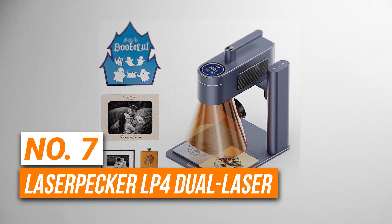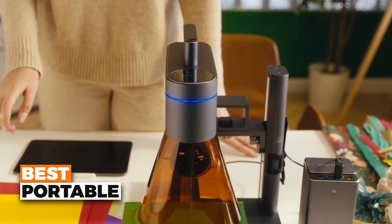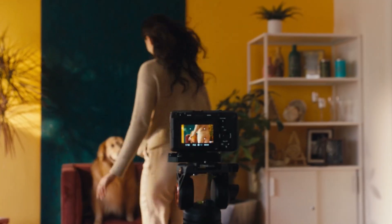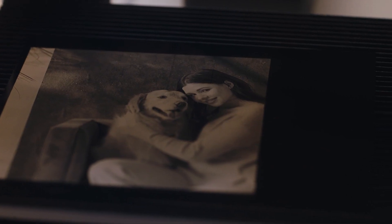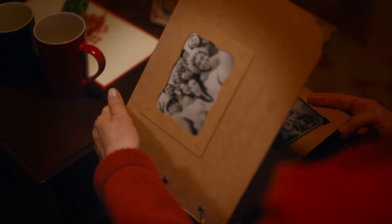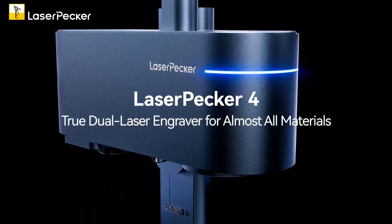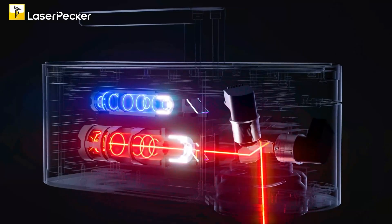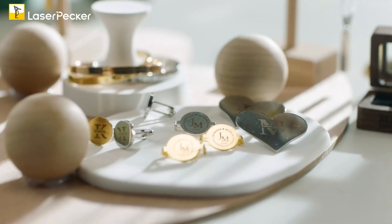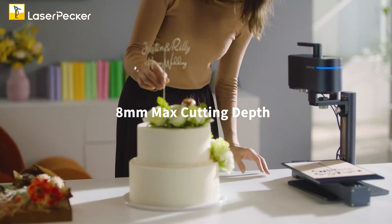Number 7 is the Laserpecker LP4 Dual Laser. This is the best portable laser engraver on our list. This is the first portable laser engraver to feature dual laser technology, and that's a game-changer. The two-watt infrared laser can engrave on metals like stainless steel and plastics, while the 10-watt diode laser can cut through wood and acrylic with ease. This combination gives you flexibility across a wide range of materials. With a work area of 160mm by 120mm, it's more than enough for most small to medium sized projects.